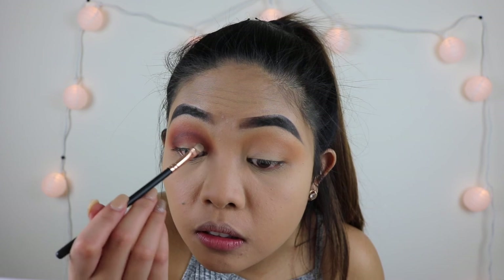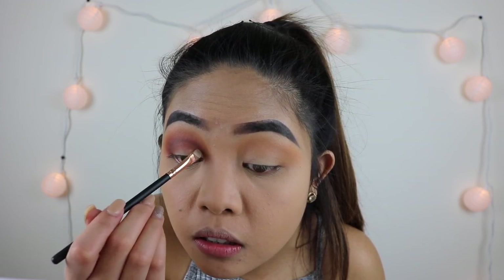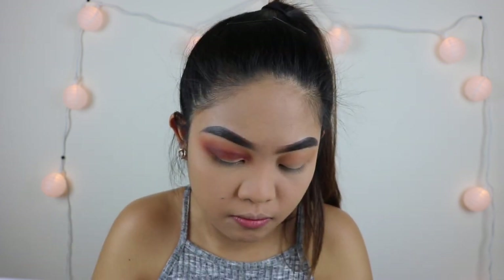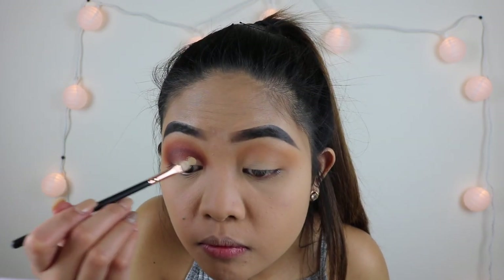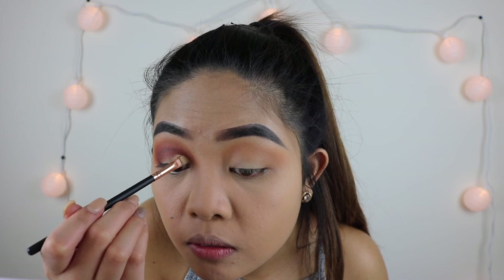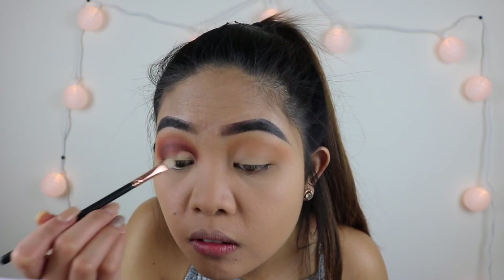So here comes the fun part. I'm gonna go ahead and cut the crease using the NYX Skin Tone eyeshadow base — I used that to pretty much cut the crease — and I'm just outlining where I want the cut to be, and then you see the rest.